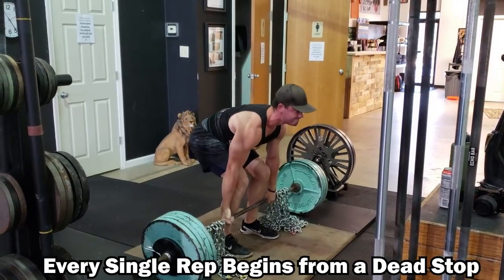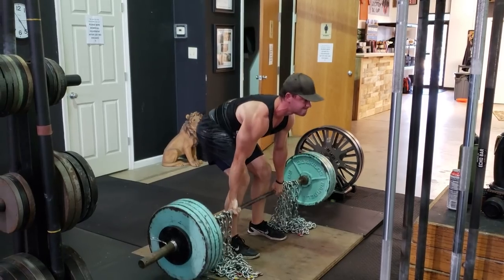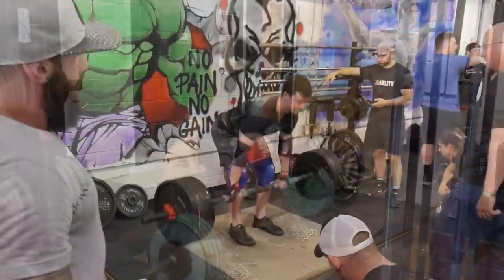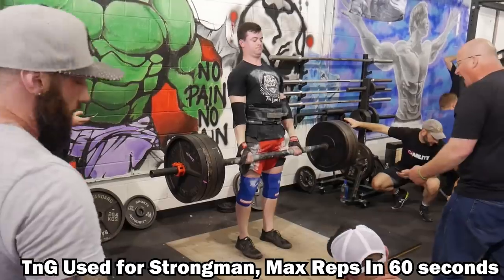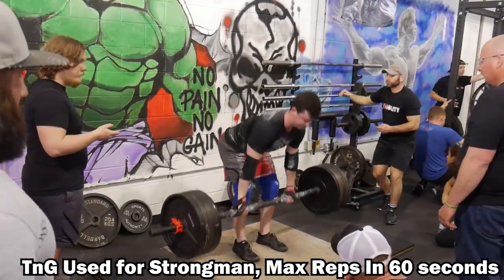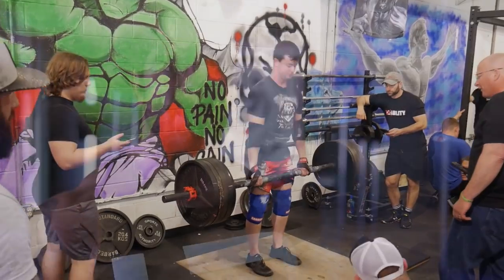A ton of people are wasting a lot of energy and losing their technique when they're doing touch-and-go deadlifts in the gym. Now there is a time and place for touch-and-go when it comes to specificity, and that is in competition — so obviously you do need to have that as a skill if it's involved in your competitive practice. However, if you're just training in the gym and trying to get your deadlift stronger, there really isn't much of a reason to do touch-and-go deadlifts, and I'm going to explain why.